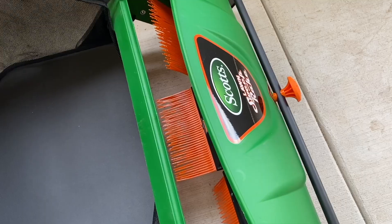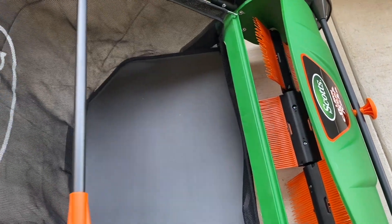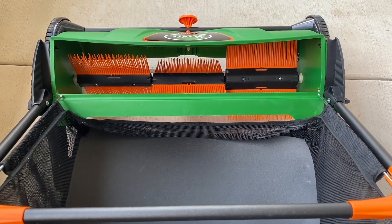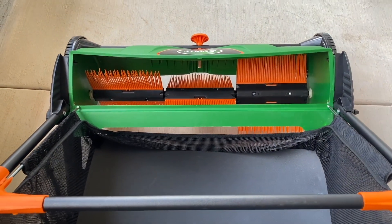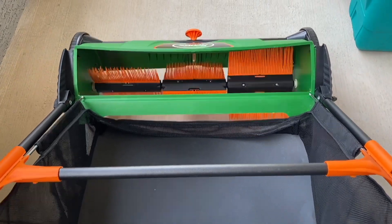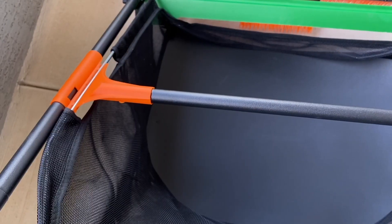In this video I want to talk a little bit about this push lawn sweeper and also help you know what you can expect when you get it. First things first, the push lawn sweeper uses a three rake brush system, and as you push it you'll see that they actually start to kick back and all the leaves and debris will get kicked right back into the basket.